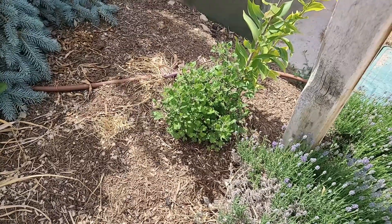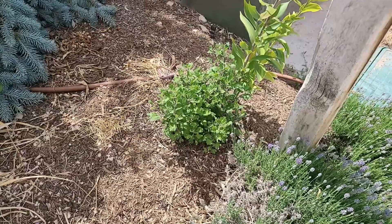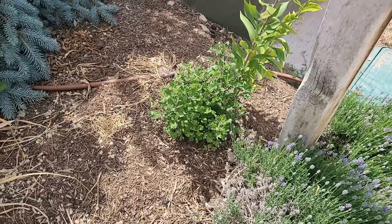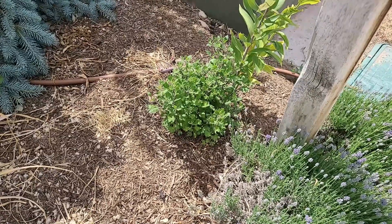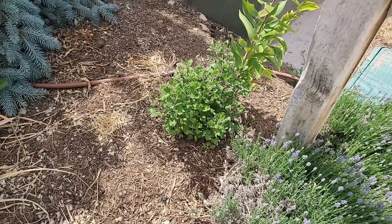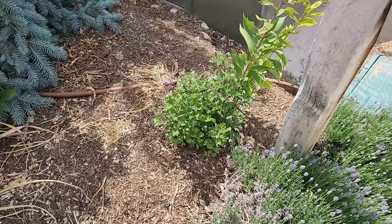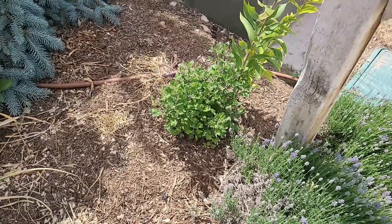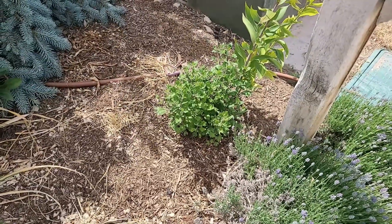Another plant for fall color is my mums. This is a deep maroon colored mum, and I have one on the other side to match — this one was actually dug up from that other plant. These will flank each side of the yard as my fall capstones, and they're absolutely gorgeous. Mums make great fall color and they're drought tolerant.